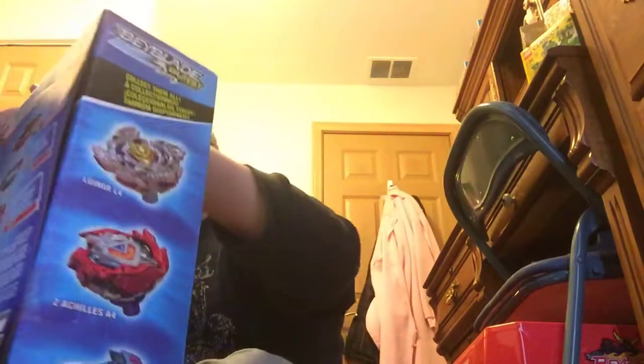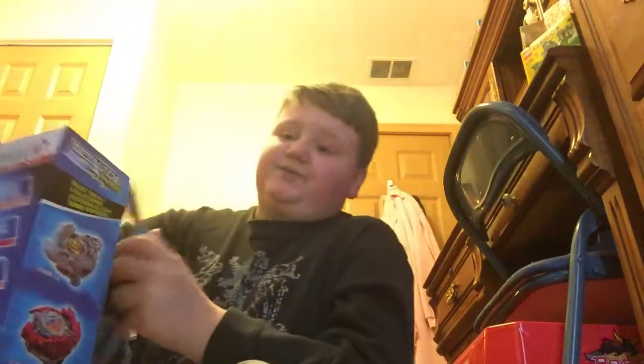Let's get right into the unboxing. I'm going a little fast today because I'm trying to get out as many videos as I can, and because I'm really anxious to use some of these awesome new sets. That's why I'm doing so many videos day after day.